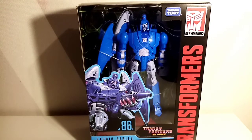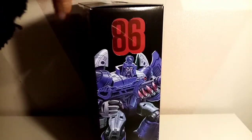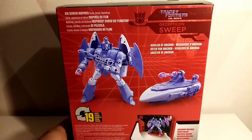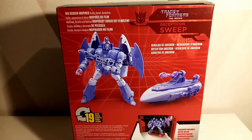We have this beautiful picture of a Sweep, the Generation sign, Transformers sign, and a beautiful movie sign — that's on the top as well. On the side we have a stunning picture, and I love the artwork on Hasbro's boxes: 'Heralds of Unicron,' 'Big Screen Inspired,' 'Scale Detail,' 'Backdrop Included,' and then just a picture of the alt modes. We've seen this figure before, but not in this color — let's get them out.